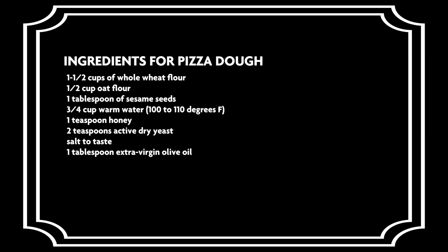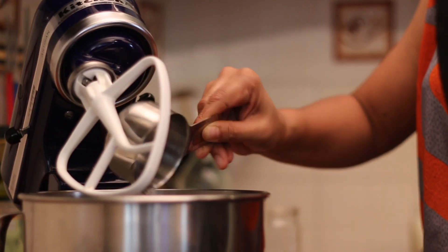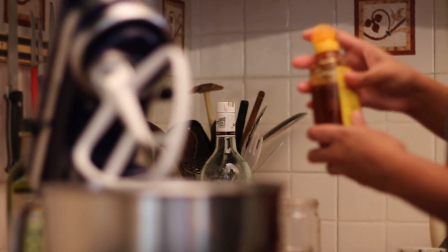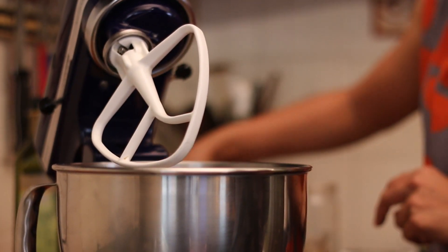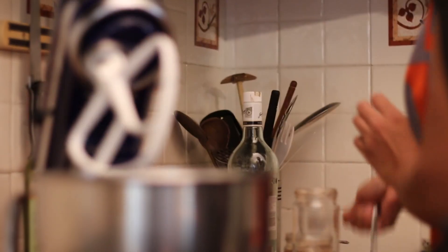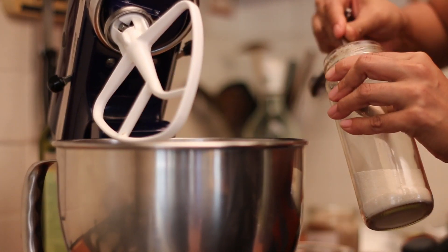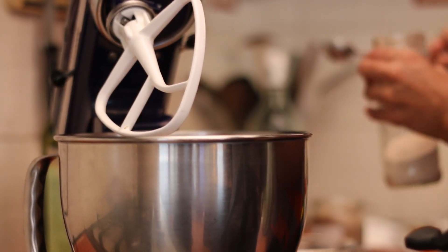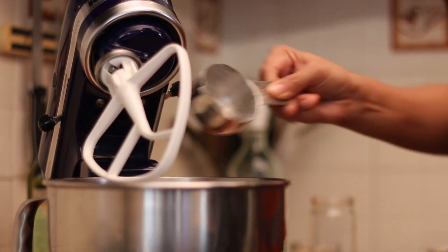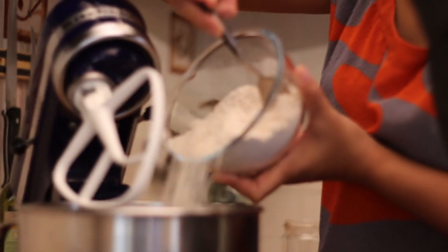Below are the ingredients to make the multi-grain pizza dough. Into a large bowl, add in three-quarter cup of warm water, a teaspoon of honey, some salt to taste, and 1 and a half tablespoon of active dry yeast. Half a cup of oat flour. I've already measured in 1 and a half cups of whole wheat flour.